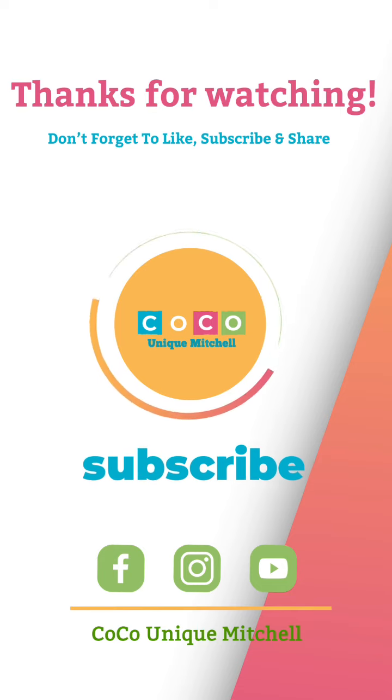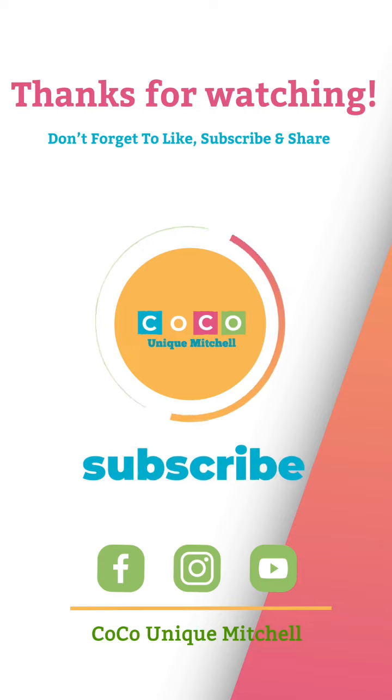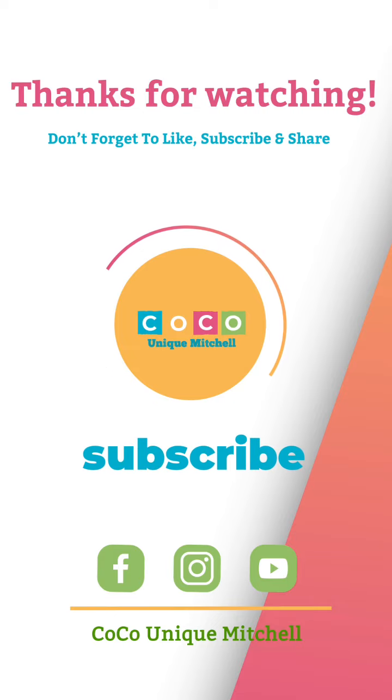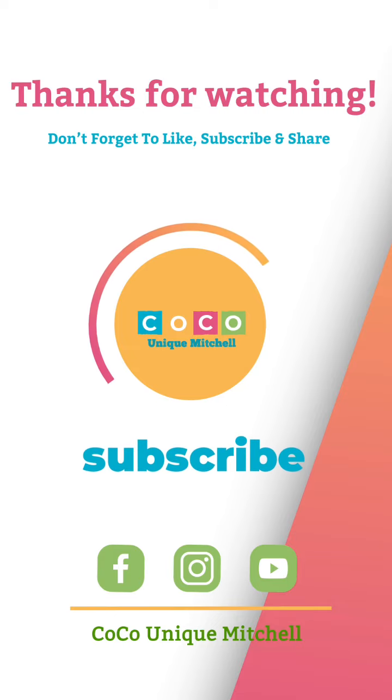Don't forget to like, comment, and share the videos — any of them, just share them, it would be greatly appreciated. Without any further ado, I am getting into some sweater weather — not outfits, but sweaters.